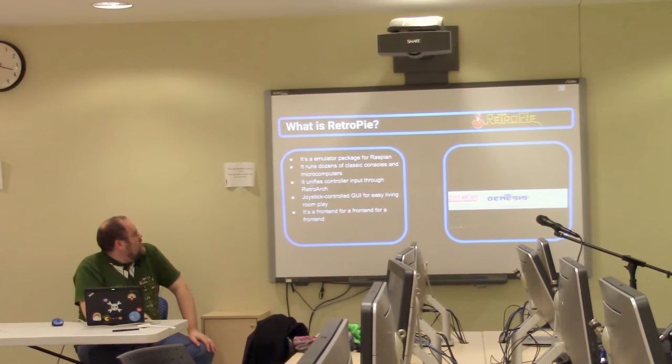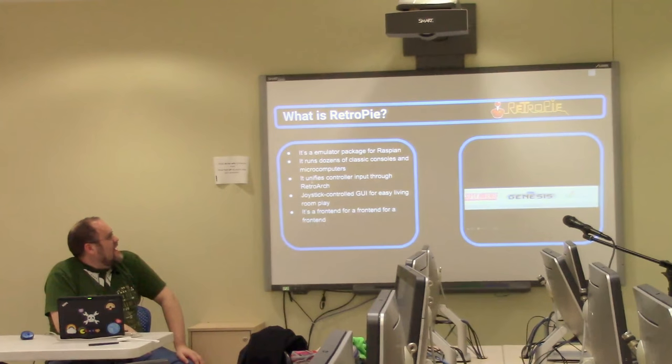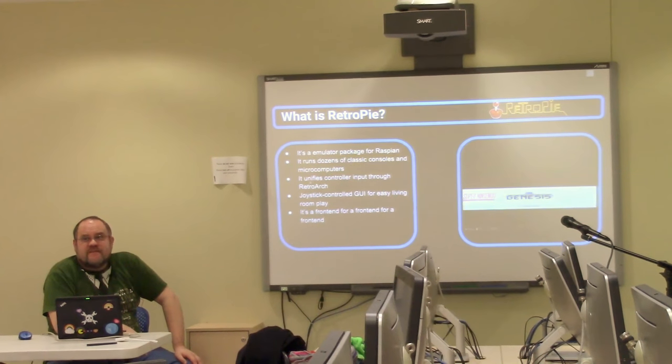My purpose today is not to actually talk you through the installation of RetroPie, because I figure most of you can probably do that on your own. What I'd really like to highlight is some of the personal pitfalls I've had trying to get the thing going. In brief, RetroPie is an emulator package that sits on top of a Raspbian distro.